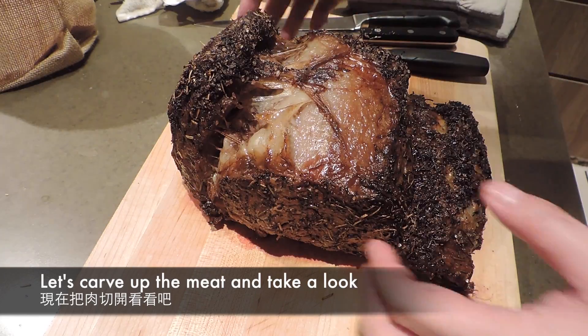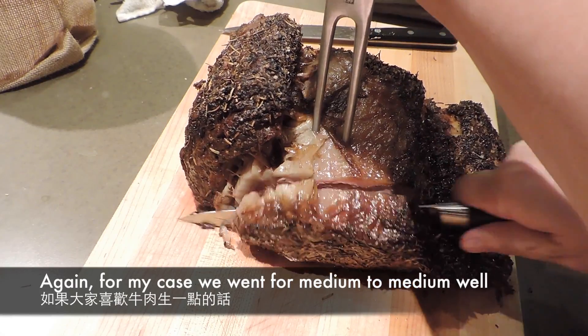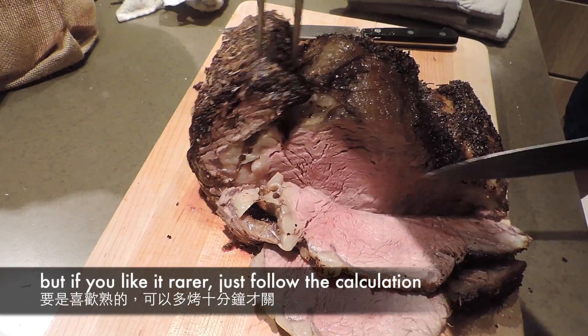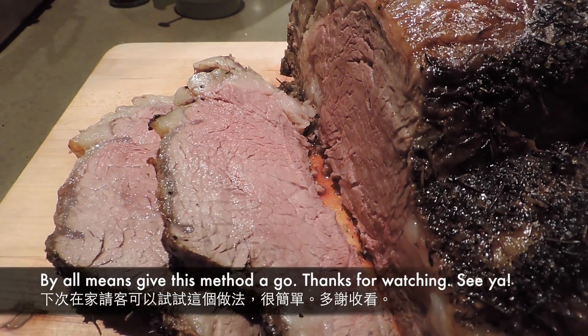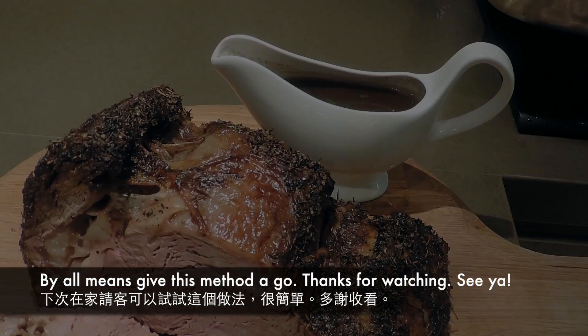好了，切開肉看看。都是那句：看看你喜歡吃多生。三成就跟足這個做法做；如果想熟一點，像我們今天就多焗10分鐘才關火。希望大家喜歡這個做法，下次開派對的時候可以試一下這個方法。好了，拜拜！